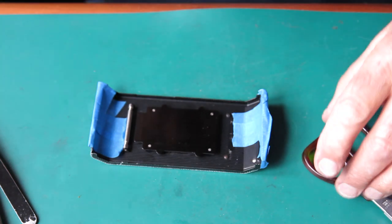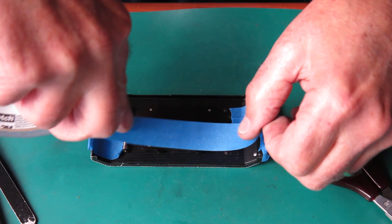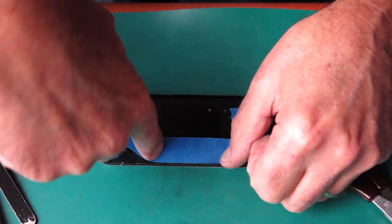That will probably do. And I don't need any paint on the inside edges at all, so I'm just going to more roughly mask off this inside edge.